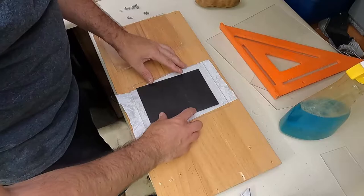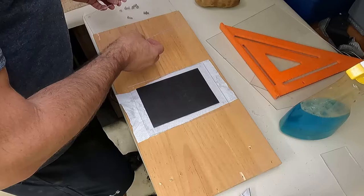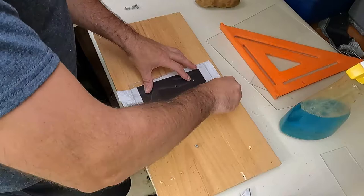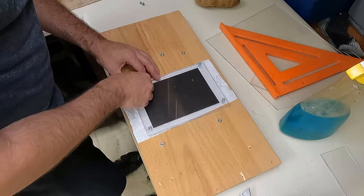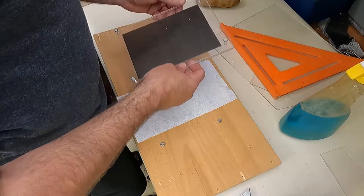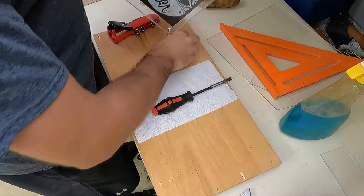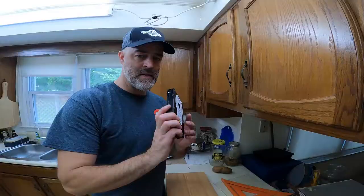I'm just going to clean these up with some Windex and then we'll stuff our print in here. Now to mount the print, I picked my front-facing side and hopefully I got my holes in the right spots - and I did. I'm doing it this way because that's how I want to do it, just thought it looked cooler. Just miscellaneous hardware I had laying around. I thought about weathering these then decided not to.